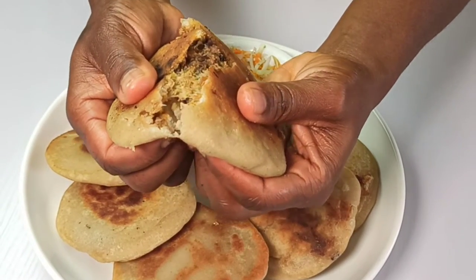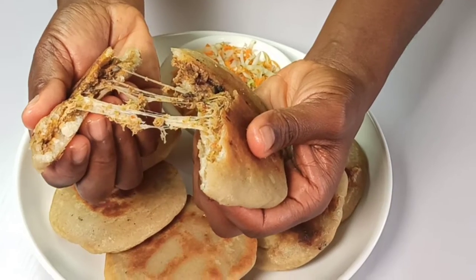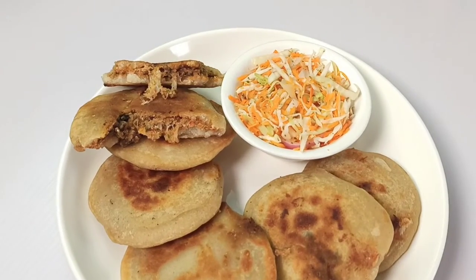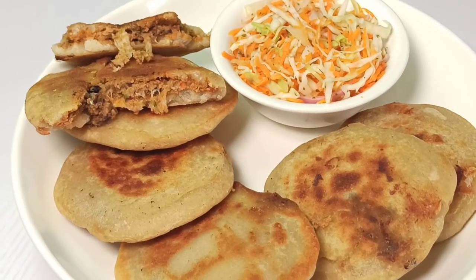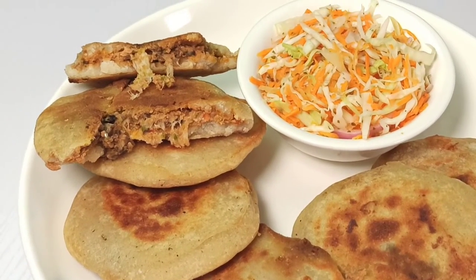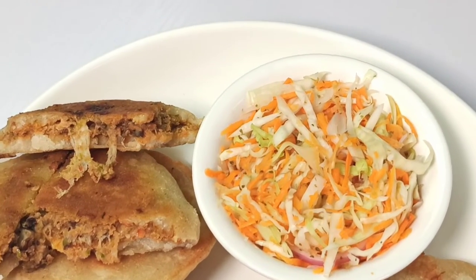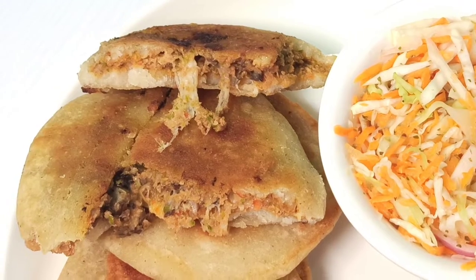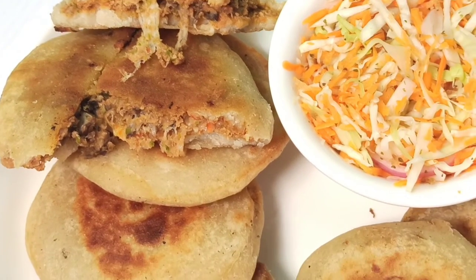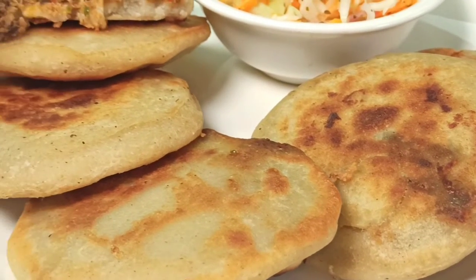Hi everyone, welcome back to Onyx Foothill. Thank you for joining me in today's video. I'm going to be showing you how to make pupusas. These are easy flatbreads made from masa harina. They are often stuffed with cheese, meat, and lots of other ingredients, and they are so easy to make. Please stay tuned and watch to the end.